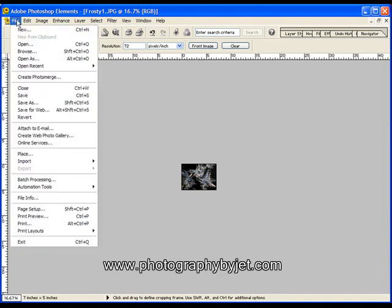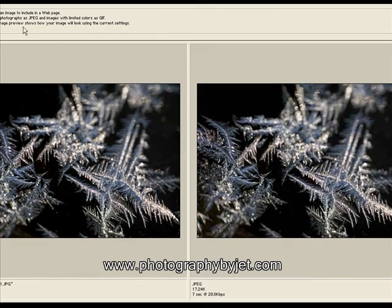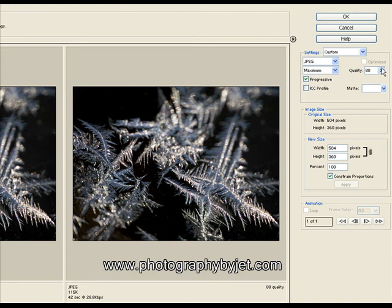Then just go to File and Save for Web. This brings up Photoshop Elements' Save for Web feature. What we can do is just adjust the compression under the quality setting right here. This image doesn't really show a whole lot of difference as we go up or down, but most images you're probably going to want to keep it around 50 or 60 before you start seeing too much loss of quality in your picture.